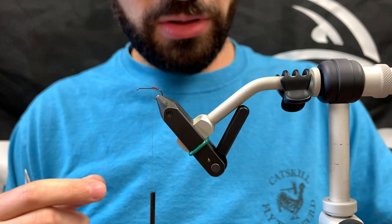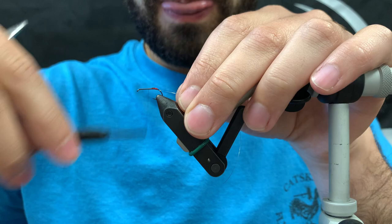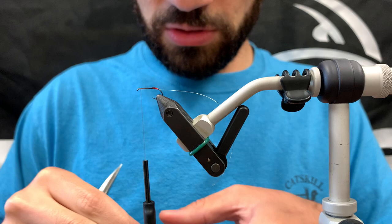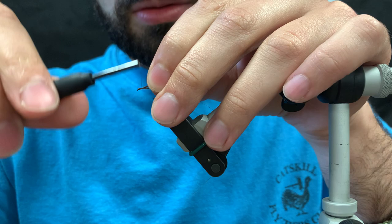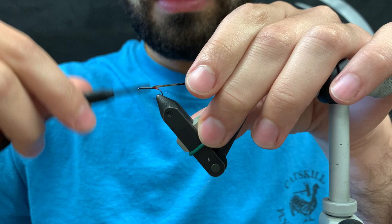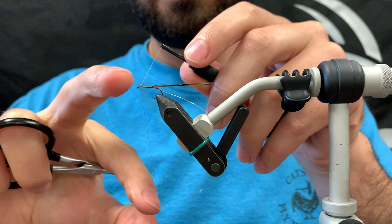Now we're ready to tie in the rib, which is very fine gold wire. Attach that on the side. Then your body is pheasant tail fibers — for a size 12, which is what this is, I use three fibers; that seems to be plenty. Take that back to where the UV resin is tied off and make a nice thread base so it wraps evenly.